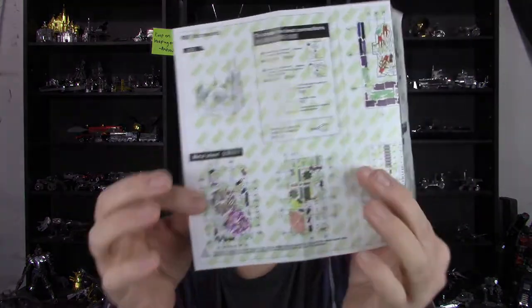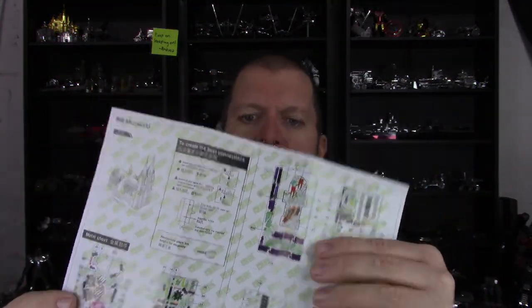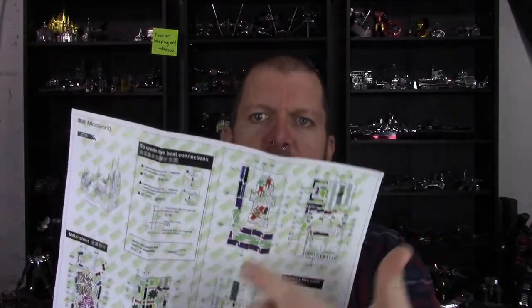One of the things I'm less than happy about with these instructions is how they've got writing plastered all the way across in kind of an office green color. It somewhat detracts from the information you're trying to read — there's a repetitive background of lettering, wording, and symbols that in some instances make it a little difficult to see exactly what's going on. Not terrible, but distracting.